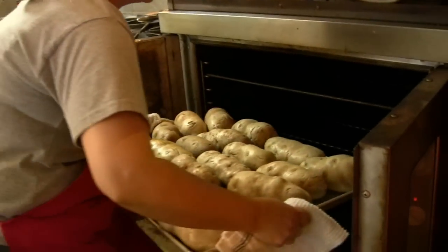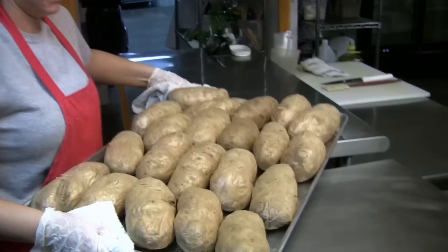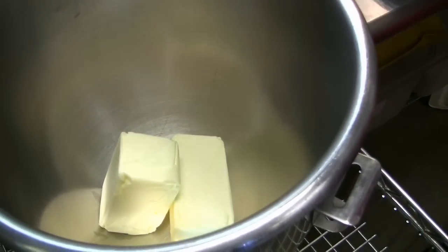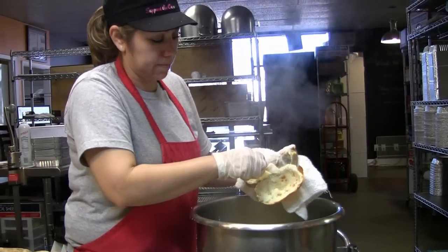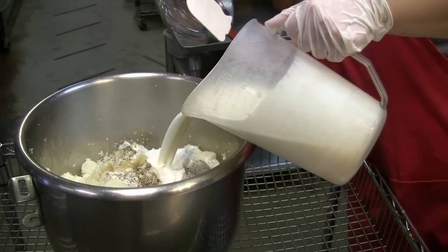We take large russet potatoes, we bake them, then we scrape them out by hand, and then mix that with fresh sour cream, half and half, and mix that all together for a wonderful texture and flavor. A very creamy mashed potato, very rich in terms of its texture.